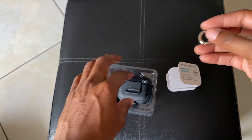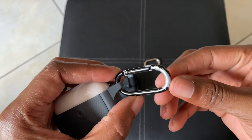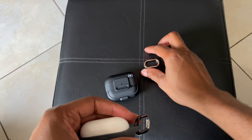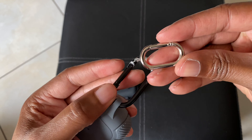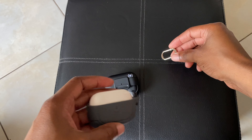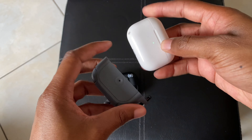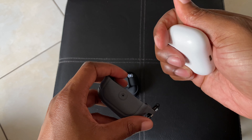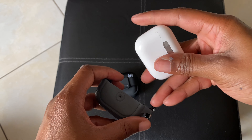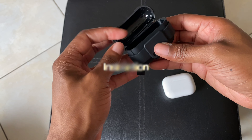Inside the box you just get the Speck case. It's a two-piece case, and it has a carabiner separate with a belt loop or fabric loop to connect it to. The lightning or charging port is covered, and the installation instructions are included on the inside of the box. It also has a nice rubber lining on the inside, so there's a soft inner lining and a hard shell on the outside.